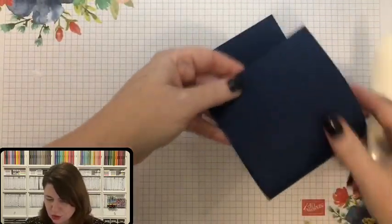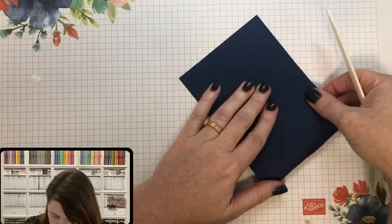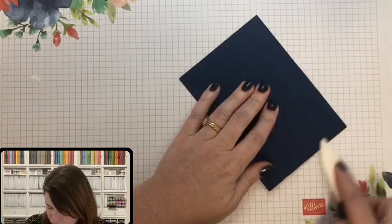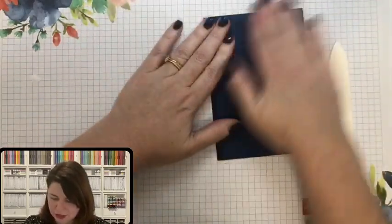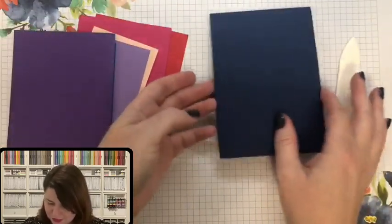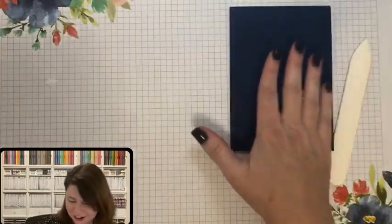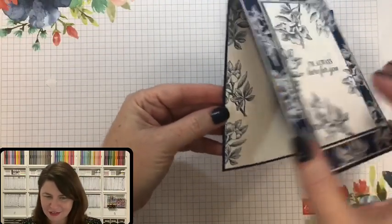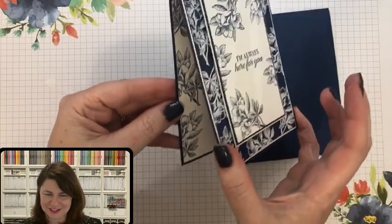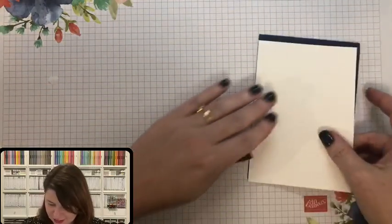The first thing we'll do is some scoring, because I do love to score my card base. You might wonder why mine is oriented lengthways — I just love it for photography. The usual card size opens this way, and people are sometimes confused when it doesn't open as expected. I only photograph it lengthways because it looks so beautiful when you see inside.